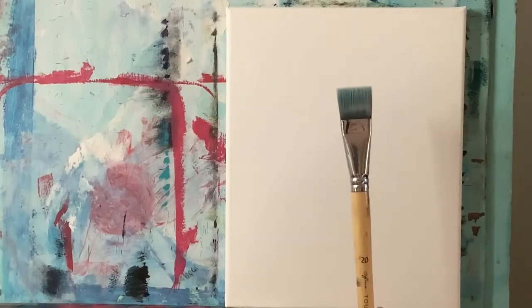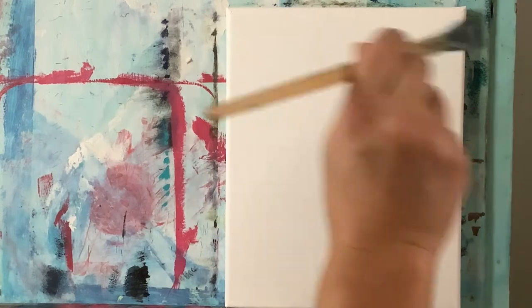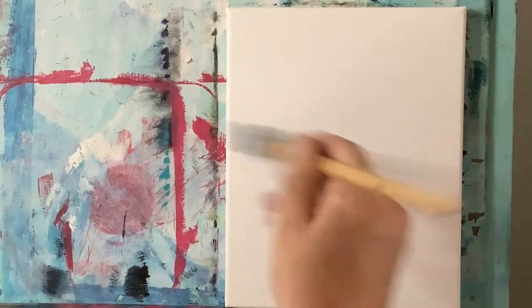Getting started, I have my number 20 flat brush and I just want to take a tiny bit of water and go over my 8x10 pre-stretched canvas. This is going to help the paint flow a lot better as I put the background down.